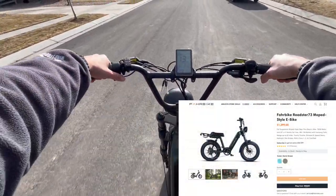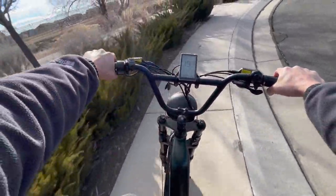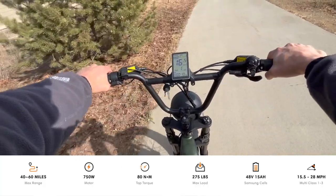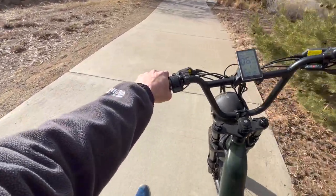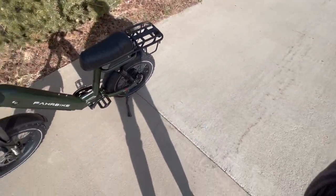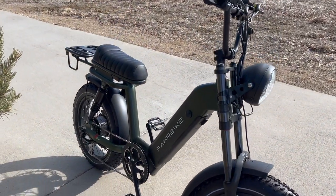In terms of value, this thing is listed on their website right now for $1,399, and I think that is a steal of a deal for what you get — especially with the fat tires, all the shocks, and the power. It's definitely well worth the $1,400. You'll be hard pressed to find another e-bike in this price range with this amount of specs. If you're looking for a moped-style e-bike, this is the one I would purchase — I haven't seen any other one under $2,000 with these sorts of specs. I tested out the dark green color, which I thought was awesome, but they also have a bluish color. Check the link down below in the description if you're interested.